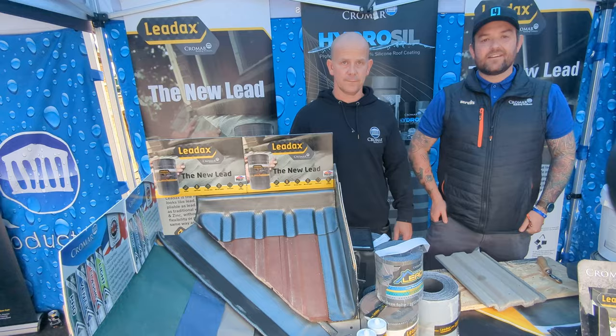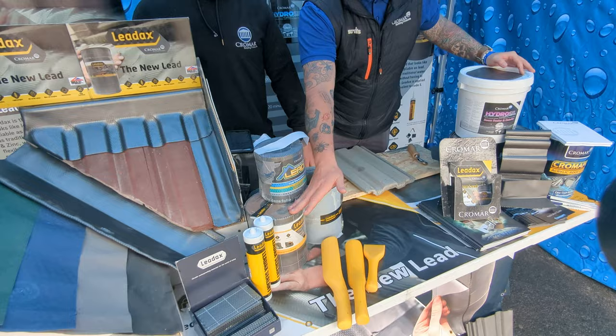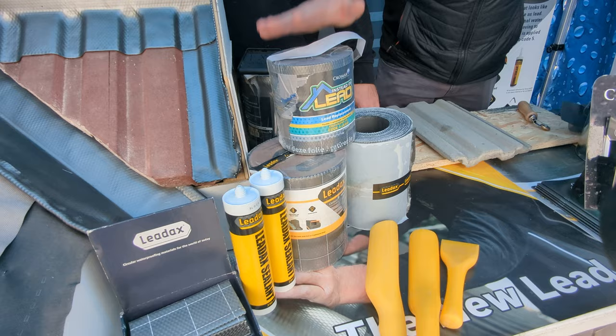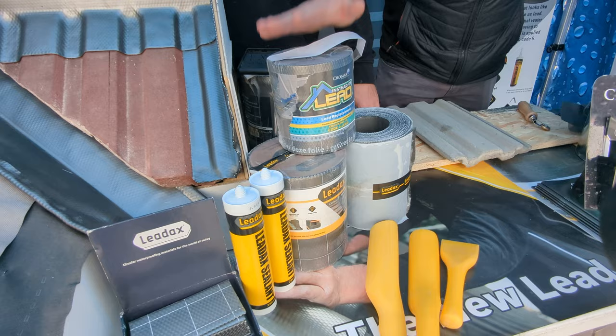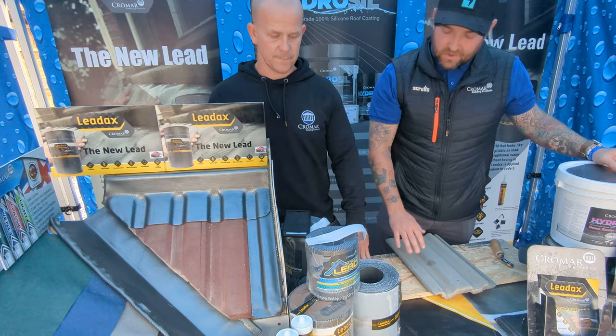We're going to move on to the Leadaxe range of products now, including the new Instead of Lead. We're over at the Leadaxe section of the demonstration. We already have Leadaxe, which is your Code 5 equivalent lead replacement product, very versatile. What we've done is incorporate this new one — Instead of Lead — which Richard is going to demonstrate. As opposed to the Code 5 equivalent Leadaxe, this would be a Code 4 equivalent. Richard's going to show you how malleable it is and all the benefits.